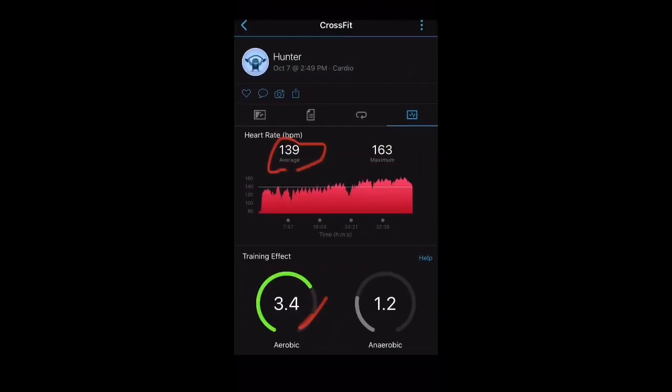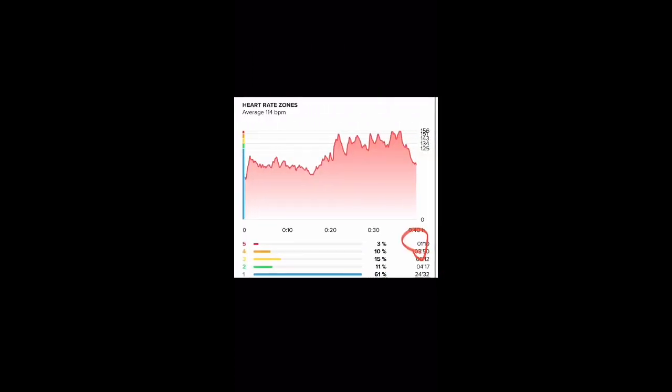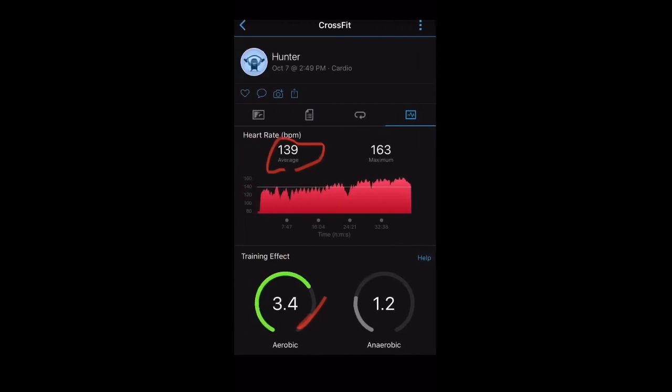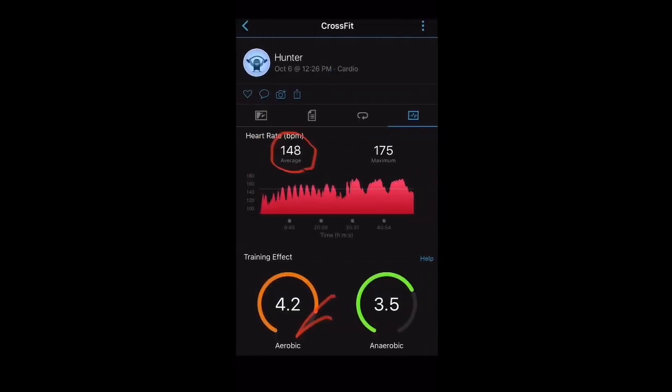Another workout with higher intensity across the board. The chest strap showed 139 BPM average with a 3.4 aerobic effect, while the Suunto showed only 114 BPM. The red zone time was 2 minutes 5 seconds on the chest strap versus just 1 minute 10 seconds on the Suunto. It did pick up some of the every-minute-on-the-minute lifting and some of the Metcon at the end — just not nearly the same amount.